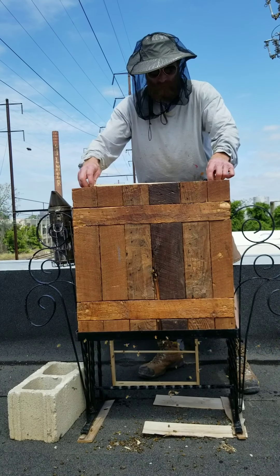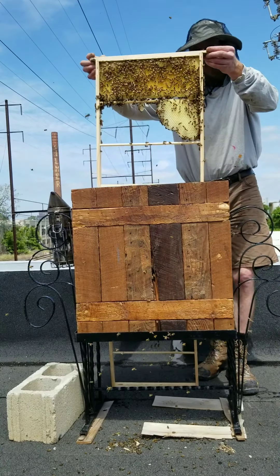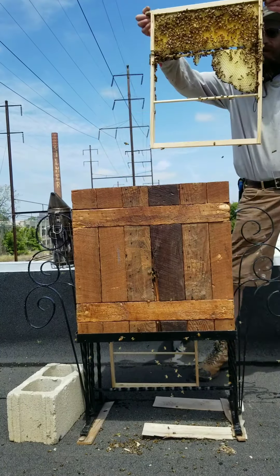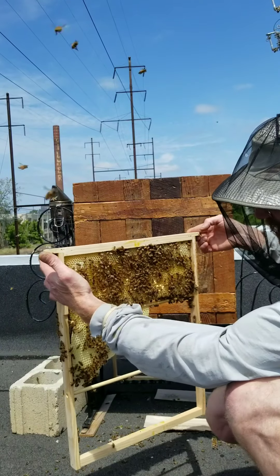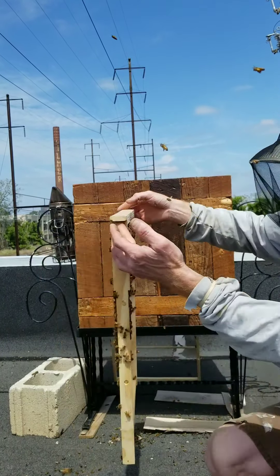It's got double deep frames that were supported with three-eighths dowels — I waxed the dowels. The top portion has medium foundation; I just wanted to inspire them to build the frames out straight so I wasn't dealing with a mess every time I went in. As you can see, they started building the second tier already. All the frames are drawn out, all the foundation has been drawn out, and there are three or four frames that have started to add a second layer. It's probably three or four pounds and they're just doing really, really well.